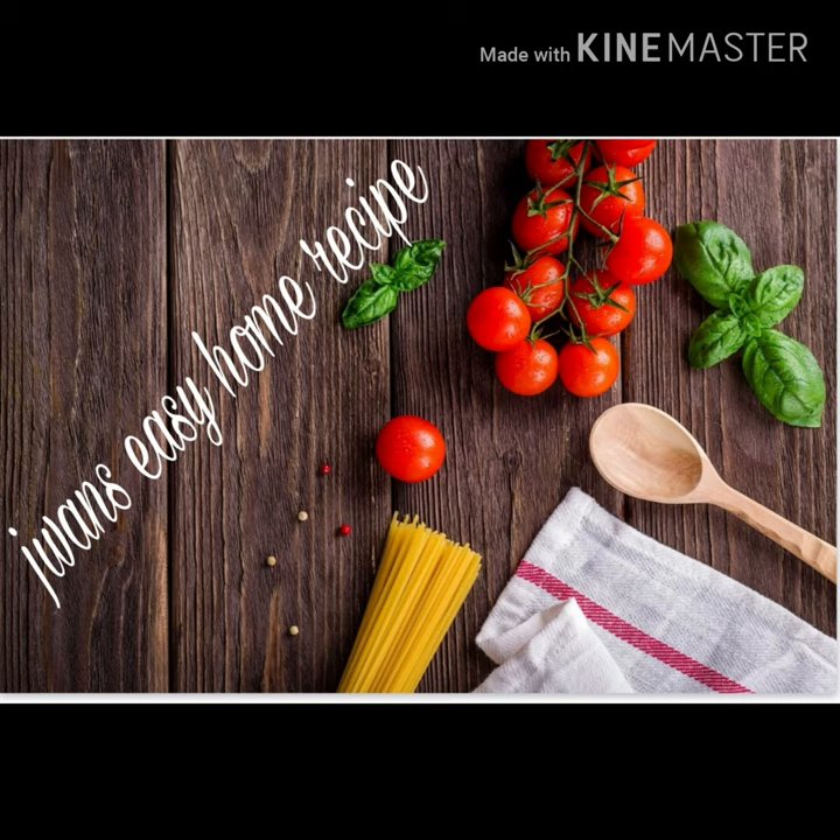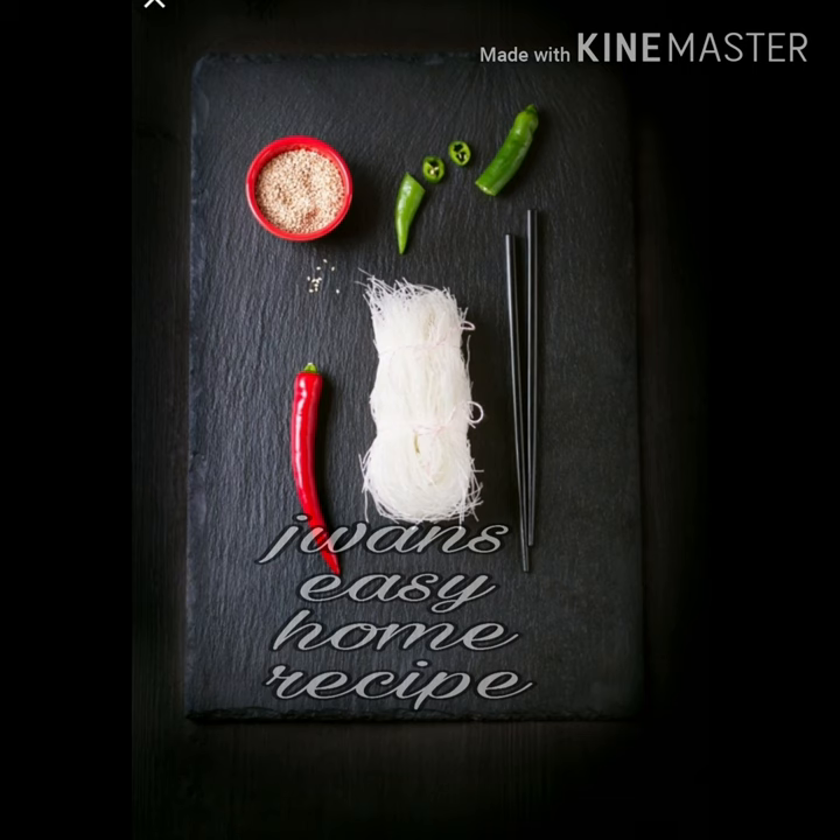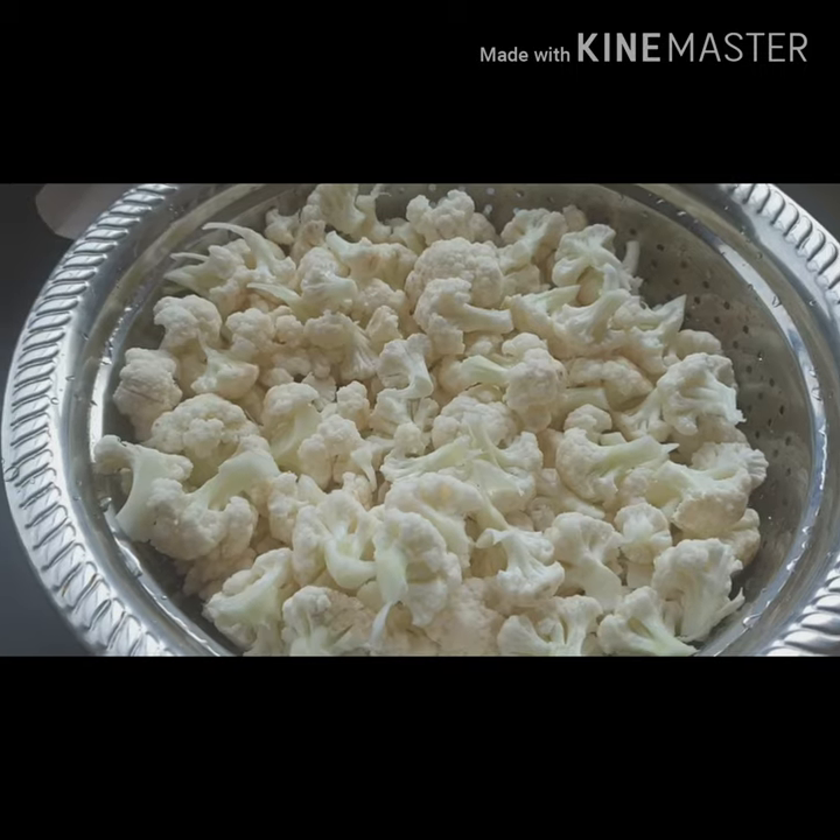Hello, Assalamualaikum. Welcome to Joanne's Zee Home recipe. Today I am going to make Gobi 65 — that is our cauliflower fry.